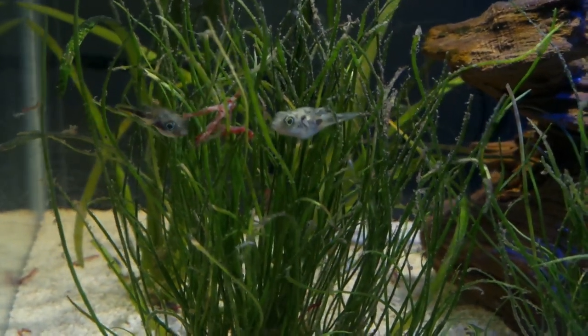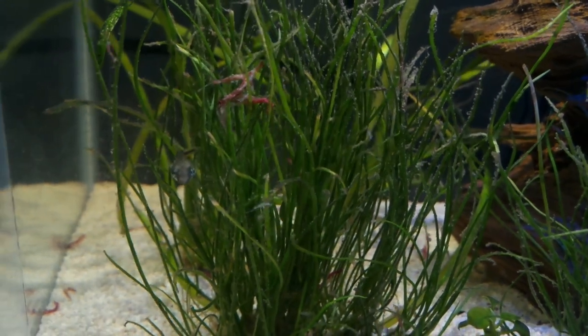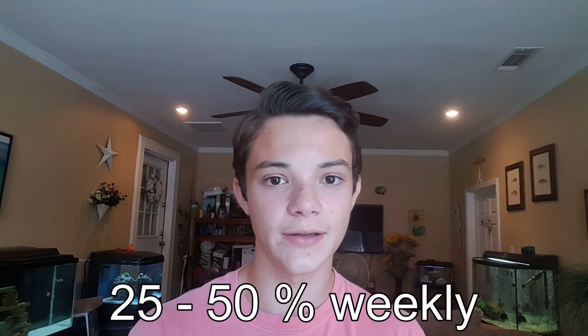I really wouldn't recommend pea puffers as a beginner fish, but if you're more at an intermediate or advanced level, they're a really fun fish to keep. Just make sure you give them a good tank with a lot of hiding places and a lot of plants — keep it really nice, clear, and clean. These guys are very susceptible to high ammonia levels and pH issues, so definitely make sure you're doing at least 25 to 50% water changes weekly.